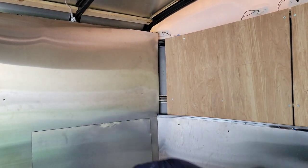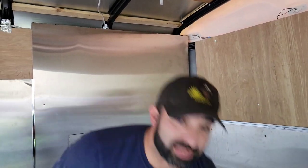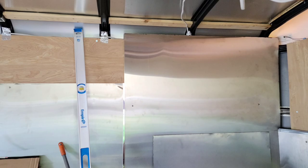Thank you for subscribing and sharing the videos. Let me show you real quick how we install these wire mold boxes and also how we install the stainless steel sheets.